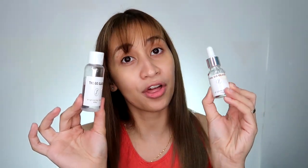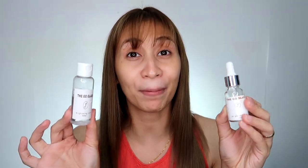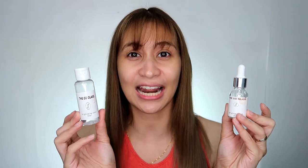For the toner, the packaging is okay — simple. But again, the label is still my problem. Also, the serum — it's appropriate that it comes with a dropper. But same issue, the label is already getting damaged.